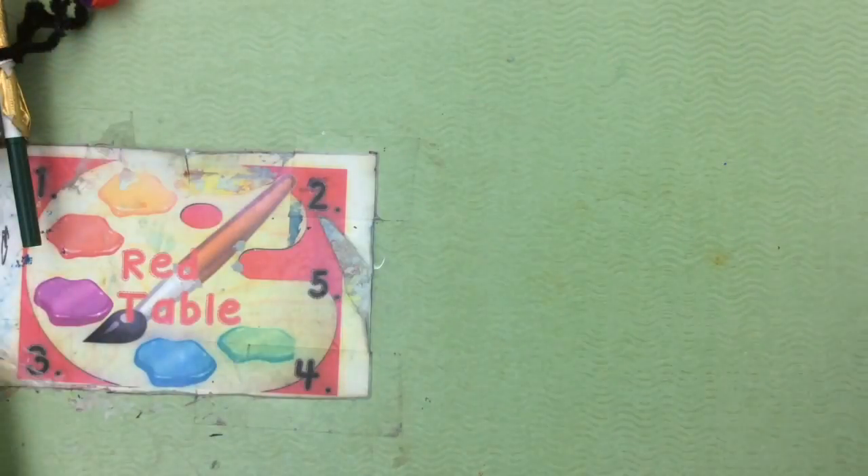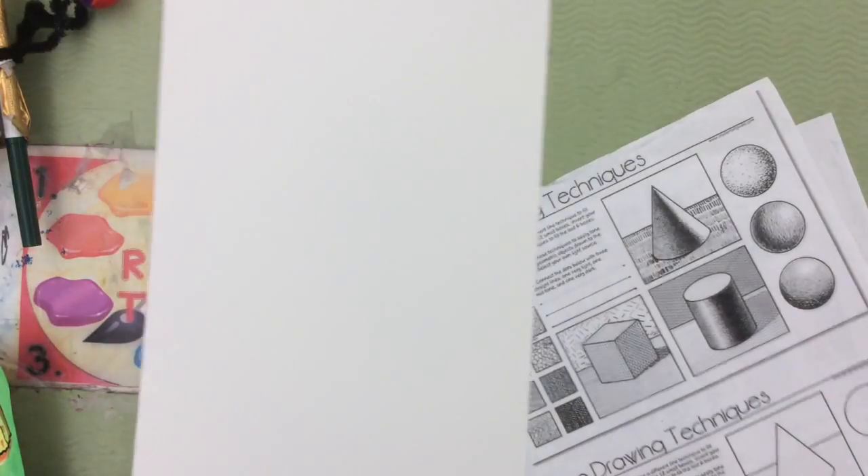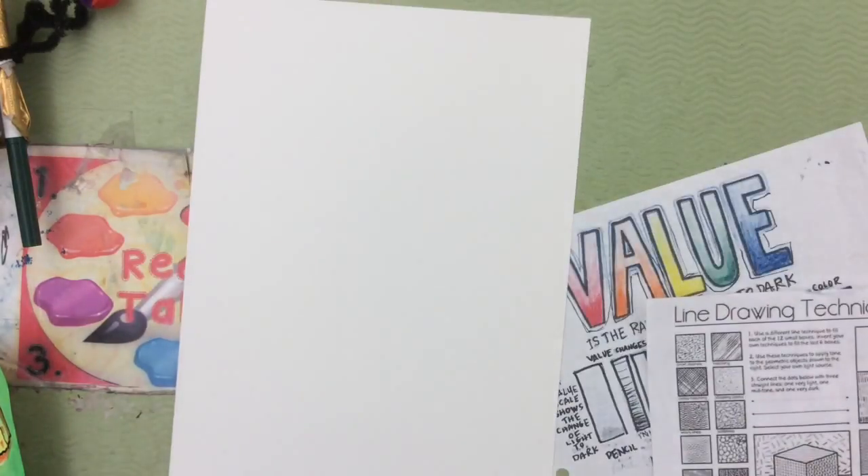To start this project, you need a piece of poster board. We can't use regular paper because it needs to be a very thick piece of poster board.